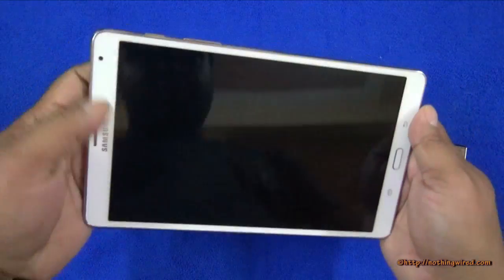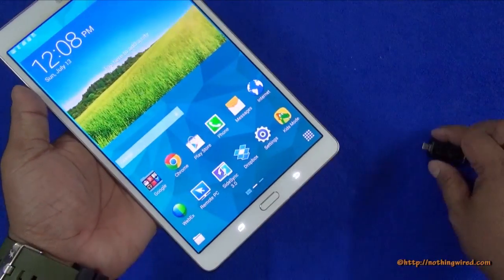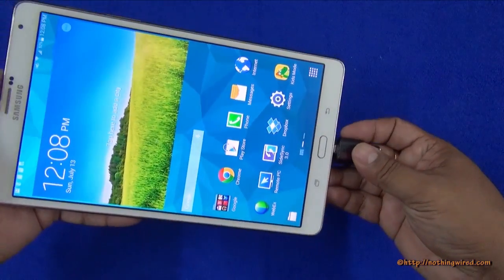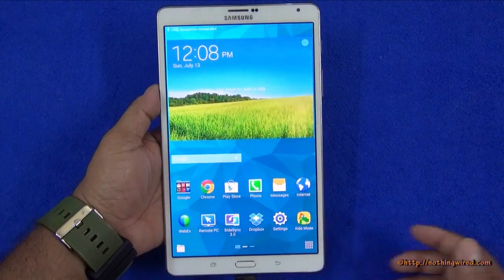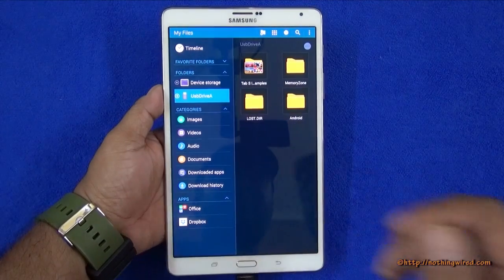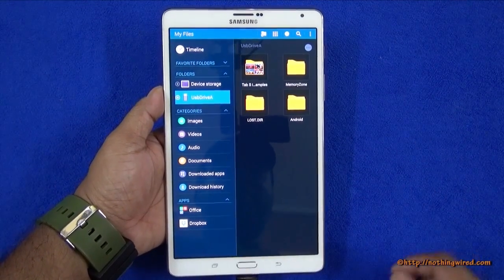We're going to turn this on first and then put it on the micro USB 2.0 port of the tablet and see how quickly it recognizes the USB. It's almost about 5 to 7 seconds and it already recognizes it.